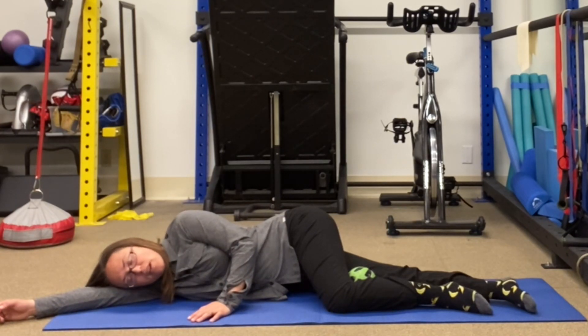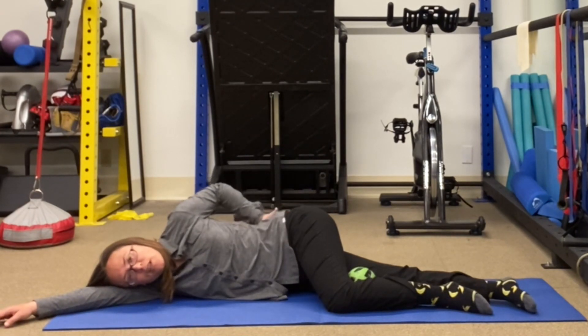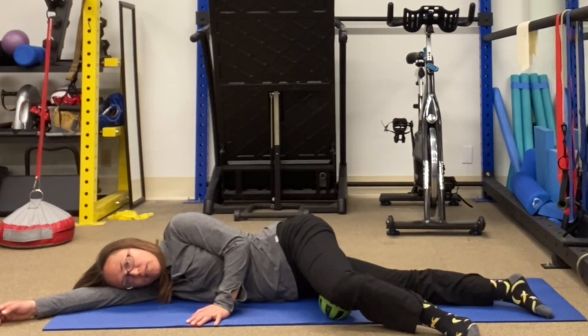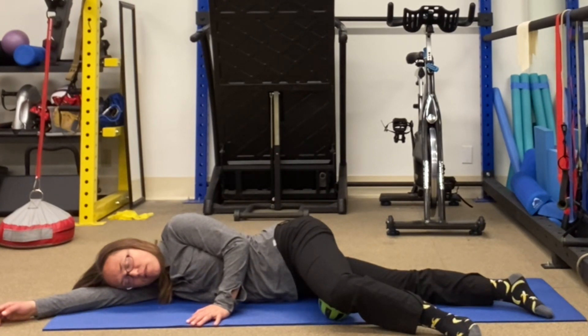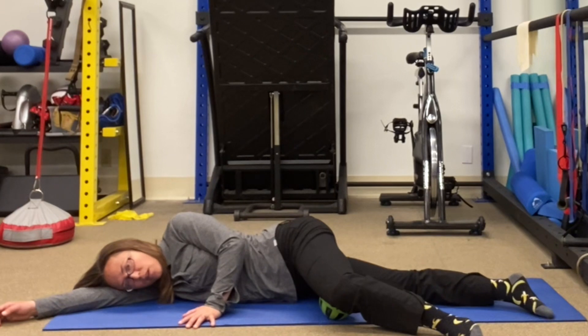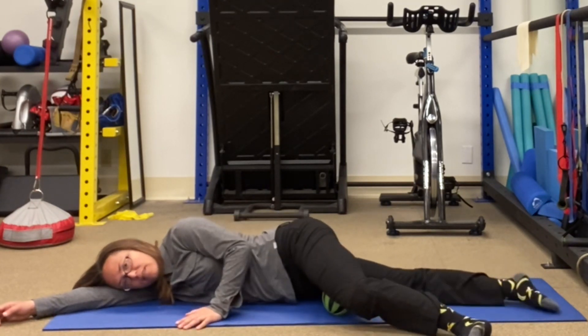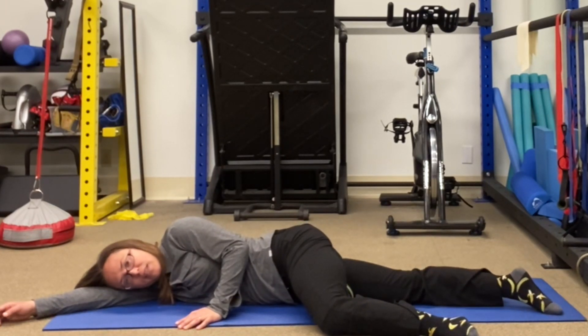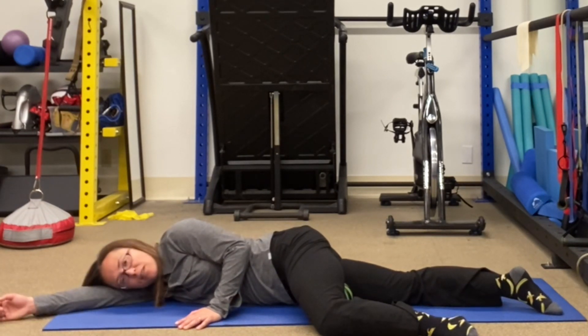Take a couple of easy breaths here, just letting that vibration move throughout your body. This position and where the vibration is will help release your back, your neck, shoulders. I like to rest my thigh on the ball just above my knee. I'm putting a little bit of weight through my hand to support me so it's not all on the ball. You can move the ball up your leg to different areas, and what's nice about doing it this way is this position actually helps to release your back with the vibration going.